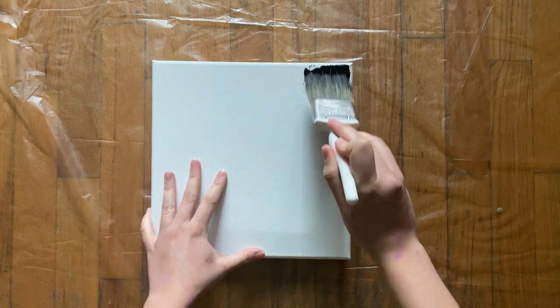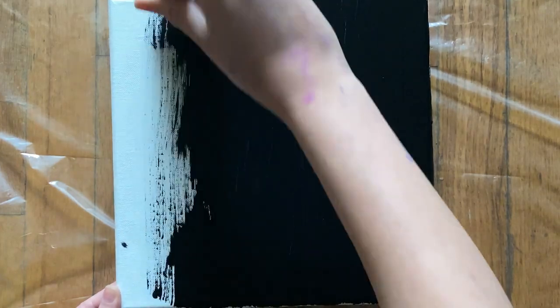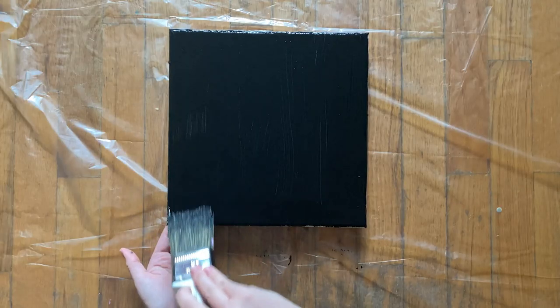Once again, I'm placing the cups underneath the canvas — I just washed the old ones out and reused them. Next, I'm painting the canvas black because with the colors I'm using, I feel like it's going to pop more, but this is completely up to you.